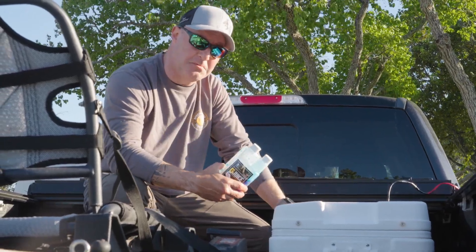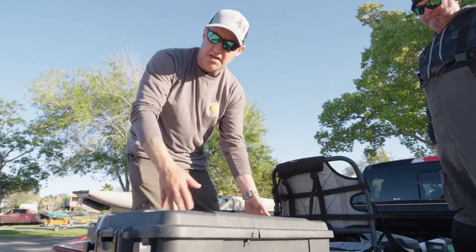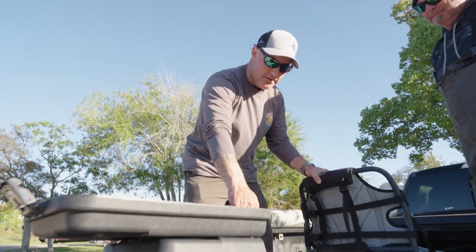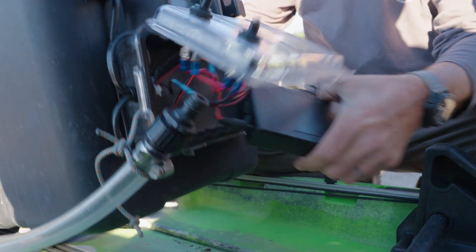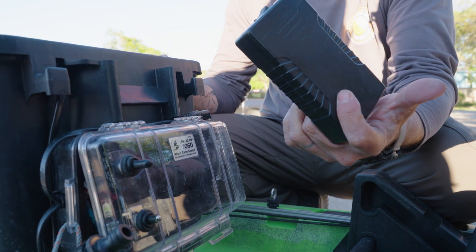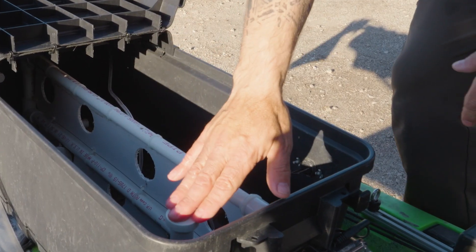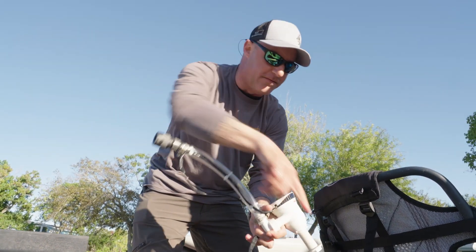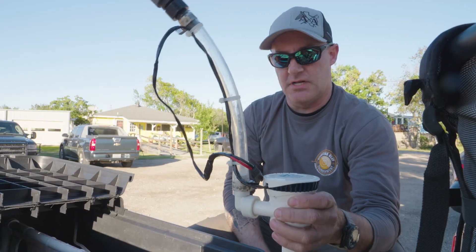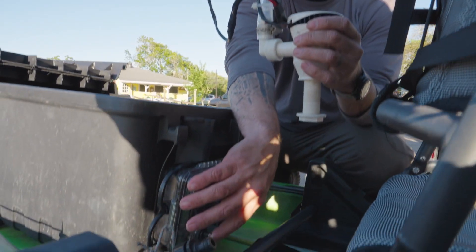We have one live well unit in the truck and one for the kayak as well. The kayak version is a plain Pelican box that we cut and piped in with oxygen, venting, a divider, and a recirculating pump. It runs on a $26 12-volt lithium ion pack from Amazon that will run the recycler for three and a half hours. It's set up for the Kraken and also works on the Gnar with an auto-fill off a button, so I don't have to bail water in and out manually — it uses a boat bait pump on a momentary switch to fill it up.